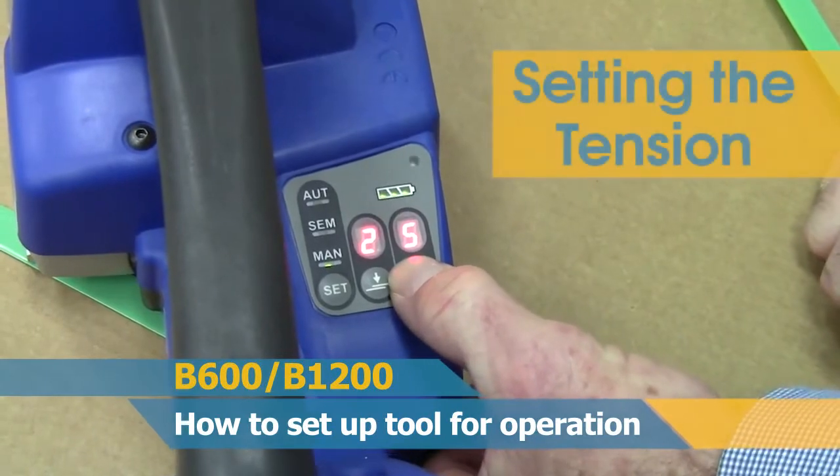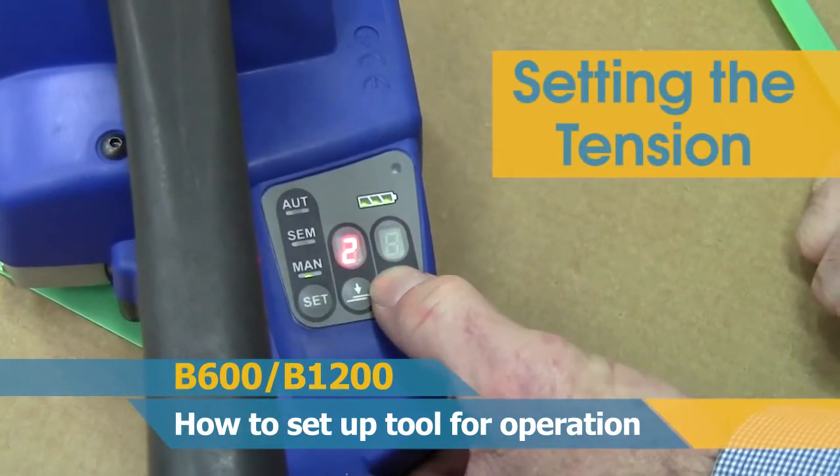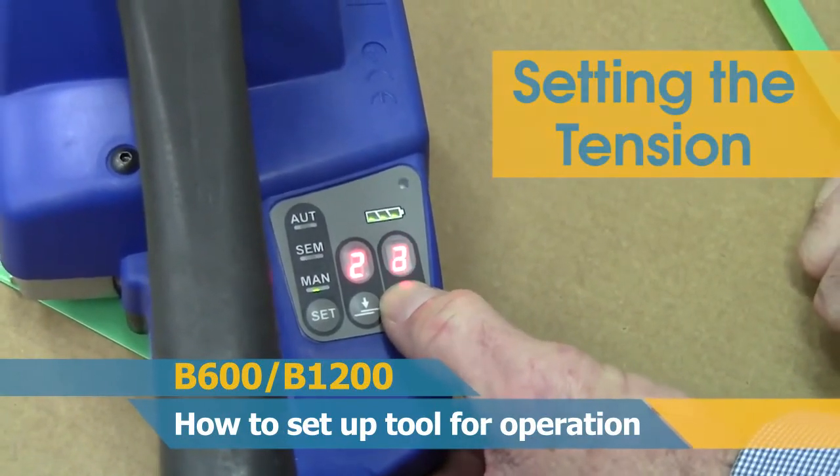The tension button on the bottom far right operates the same as the dwell time button. Just press and hold down for three seconds, then keep re-pressing until the desired tension is achieved.